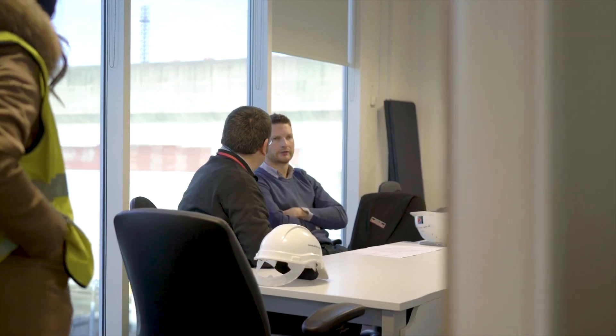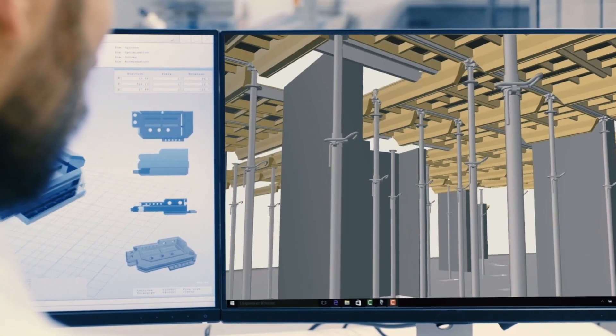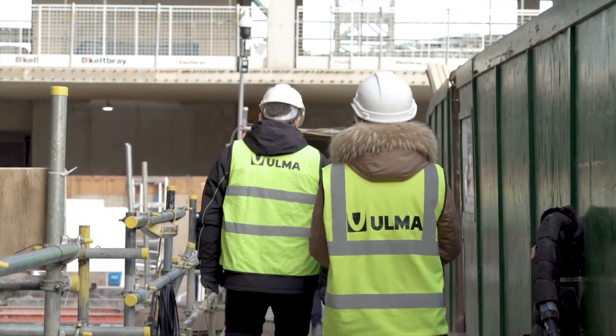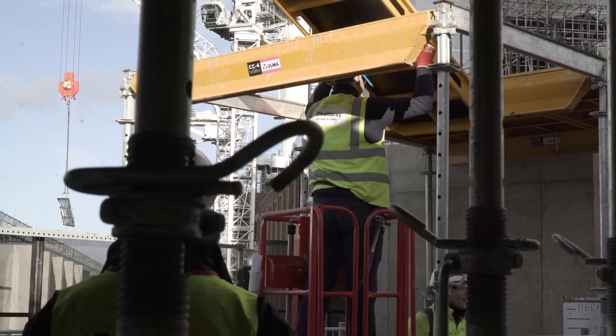The first thing we looked at was what formwork systems we were going to use in the buildings. We looked at a light modular table system that we could handball and use and pass up the building. We got in touch with Ulma and they were very forthcoming with design and helped us out. Design-wise, Ulma were there all the time giving us a hand. When we first started erecting on site they had a technical advisor here with us throughout the first week, so we inducted all the lads with the system, showed us how to erect it and how to strike it. Technically they've been very good to us.